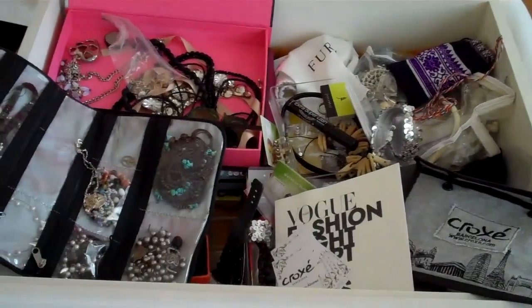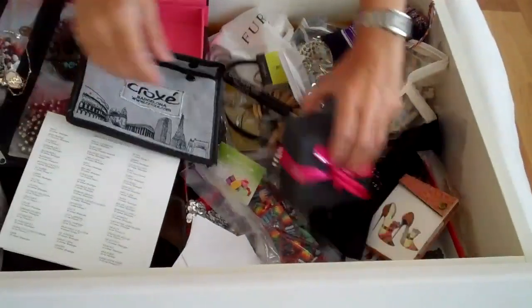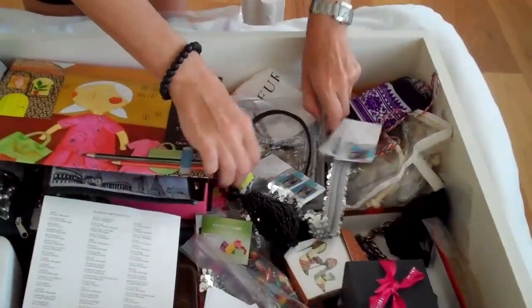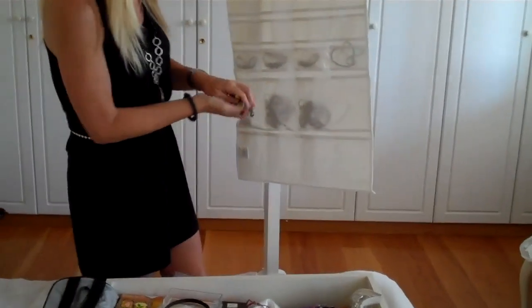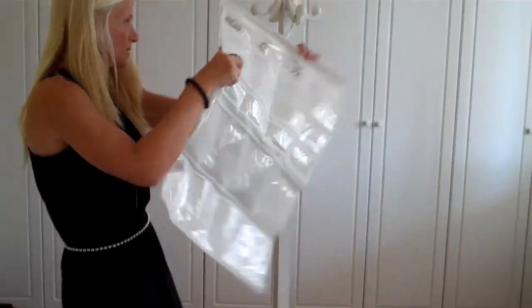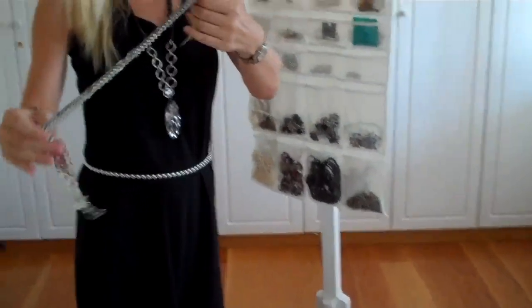It takes me forever to find stuff in this drawer, as you can probably see. I need more rings — here's a bunch of rings in here. And we're almost done here. This is not really jewelry, it's a belt, but I like to put it in here because I kind of wear it as jewelry.